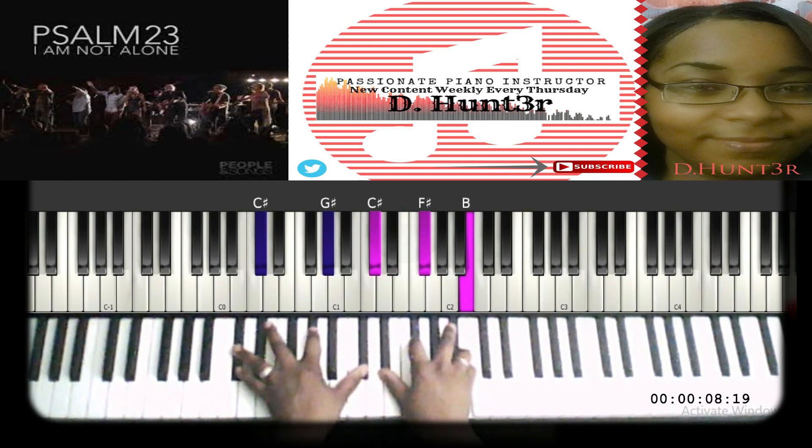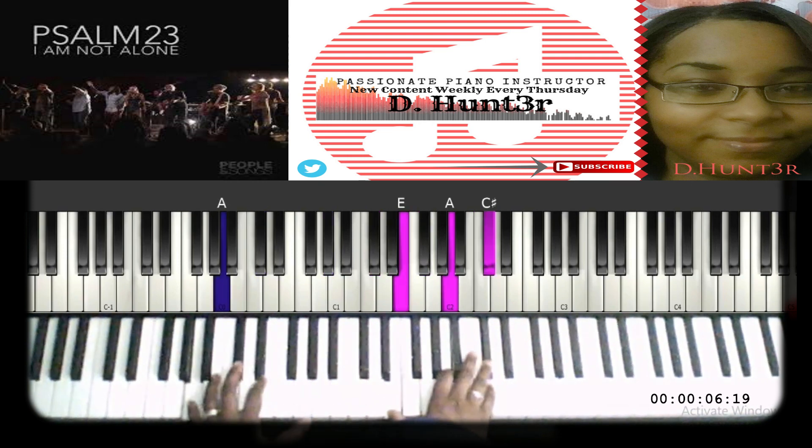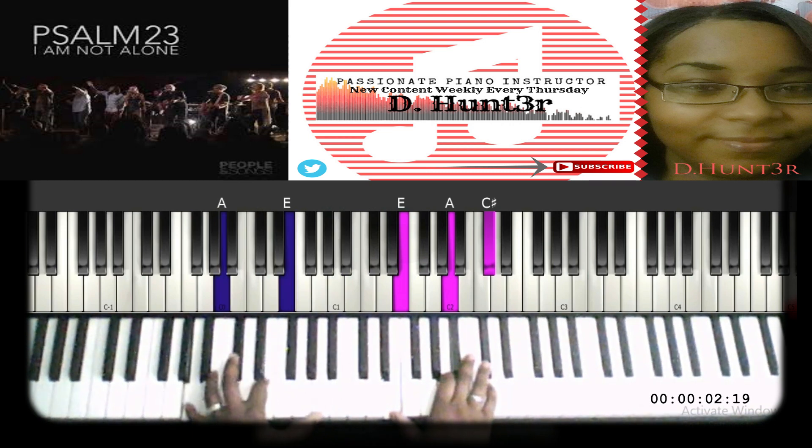Next: D sharp, F sharp, B. Then F sharp as a passing chord. Then the left hand goes back to A, E, A and the right hand plays E, A, and C sharp.